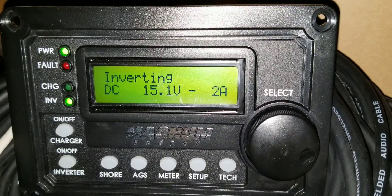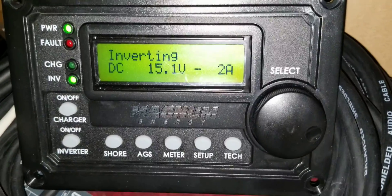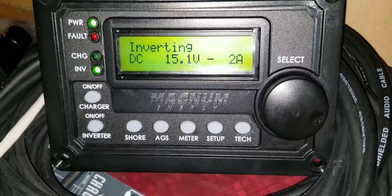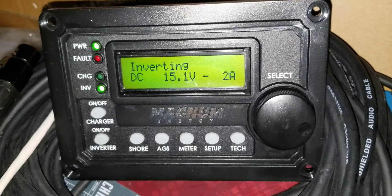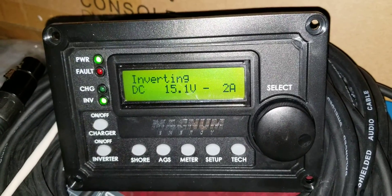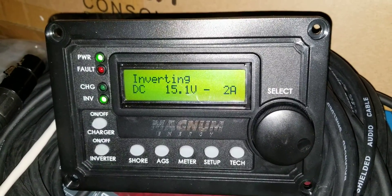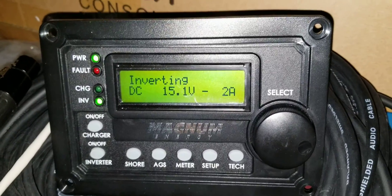We're sitting at 15.1 right now, pulling 2 amps, running the freezer. When the fridge starts up it takes a high surge — if you go back and look at the video series, when it starts up it pulls about 160 to 180 amps, then drops to 5 amps. With both running, after they settle down, it goes to about 5 to 7 amps.